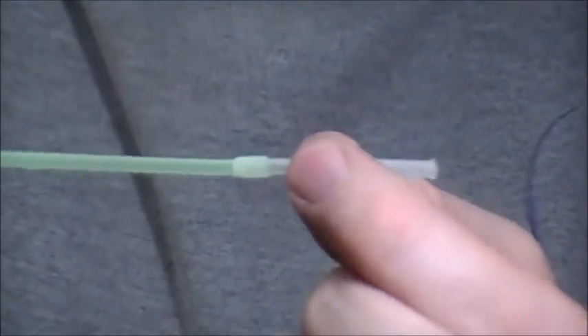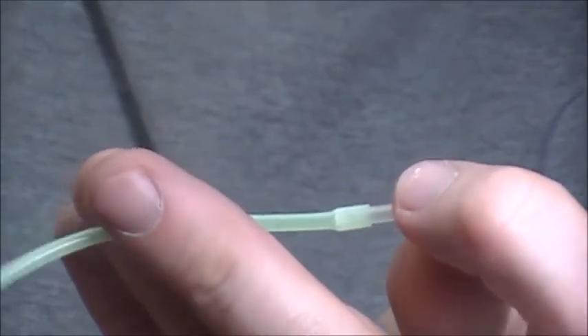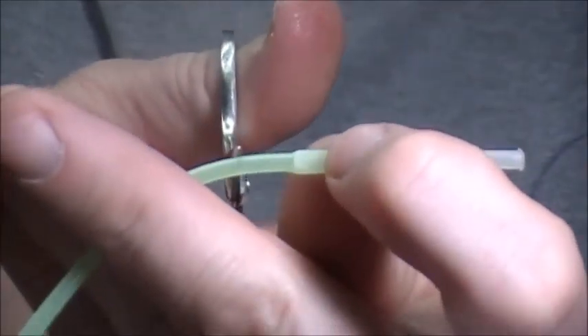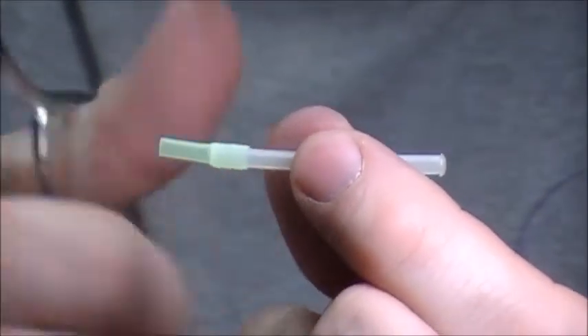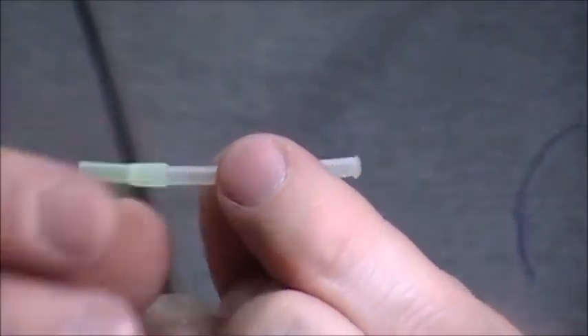Now you've got your tube and this long junction tube — you're going to cut it. Where you cut it depends on how far back you want your hook to rest in the pattern. If it's a long pattern you might cut it an inch; for an average pattern I'm going to leave about a quarter inch of the junction tube at the back.